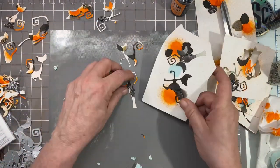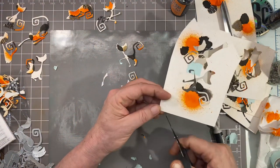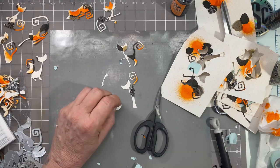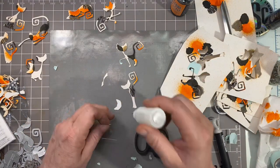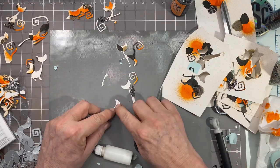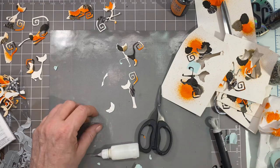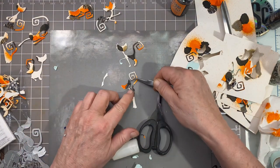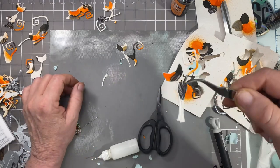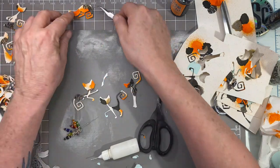I just want to show you how I get dimension on their little heads. I don't want too much dimension, just a little bit. I take a corner of a piece of watercolor paper, put a little glue on it, glue that corner down making sure nothing is sticking out, then add a little more glue. I grab my tweezers and lay the cat head down on top — it's just better for me that way.